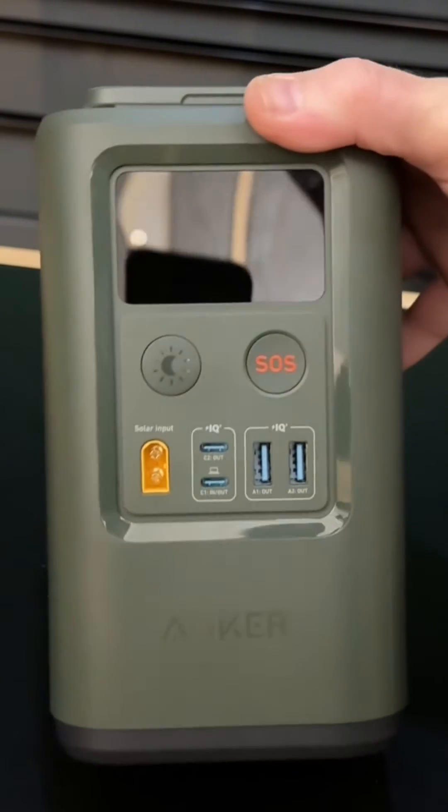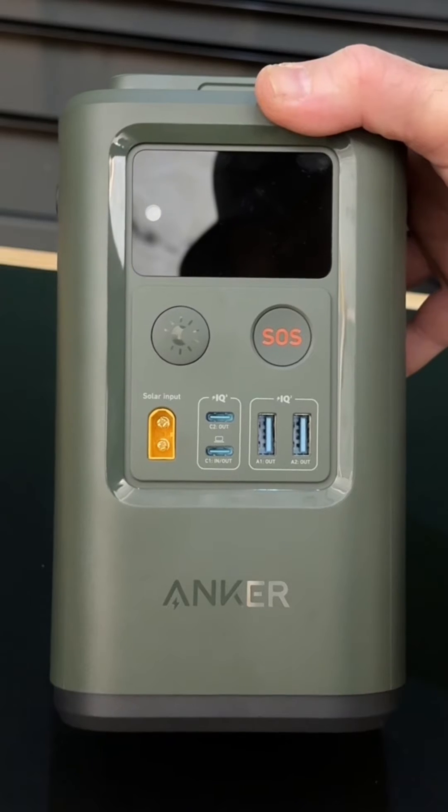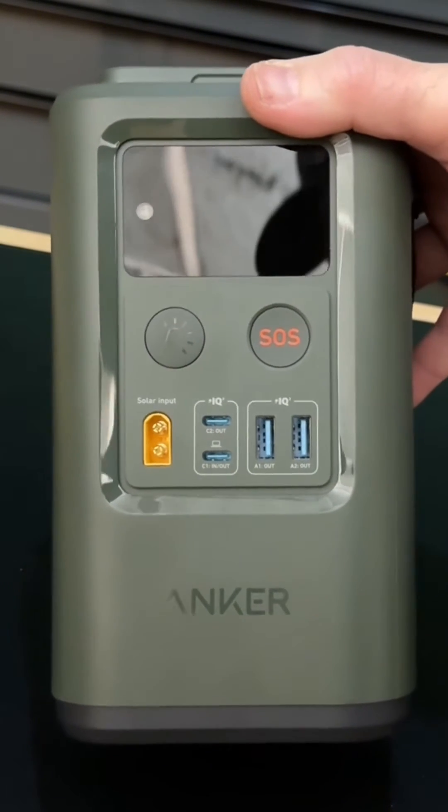With this power bank, you can recharge your iPhone about 10 to 12 times and your laptop anywhere from three to five times.